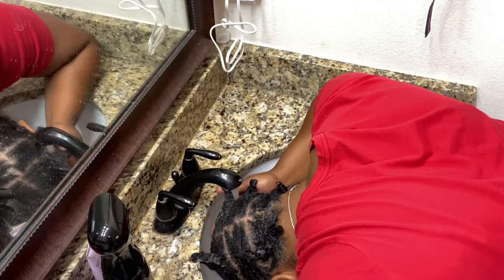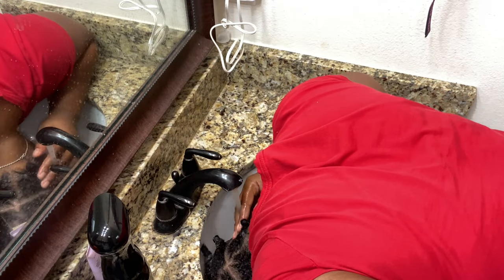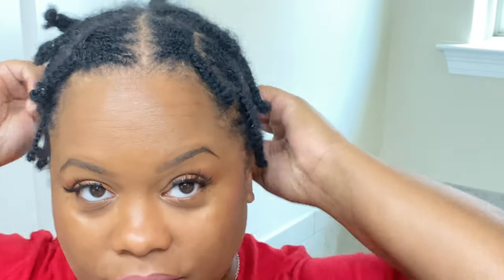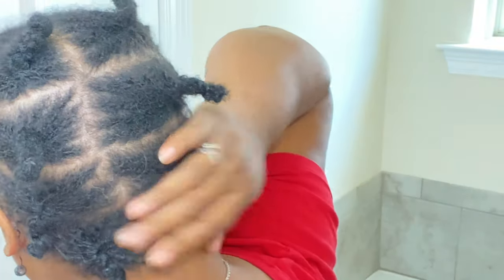I'm making sure my hair is very clean, then I'm using just plain water and washing my hair in the sink, letting that water fall over my head. Make sure you're using a t-shirt whenever you're drying your head. At about 90% dry, this is how it's looking and I'm about to start taking it down.